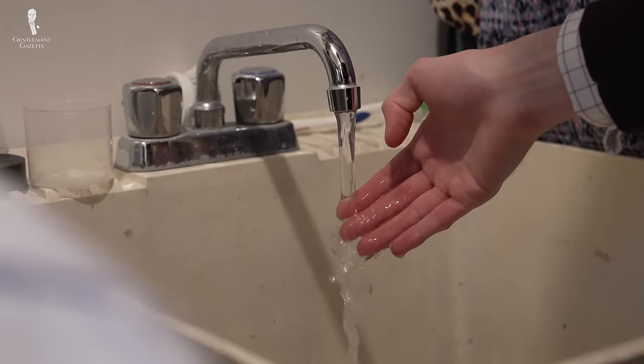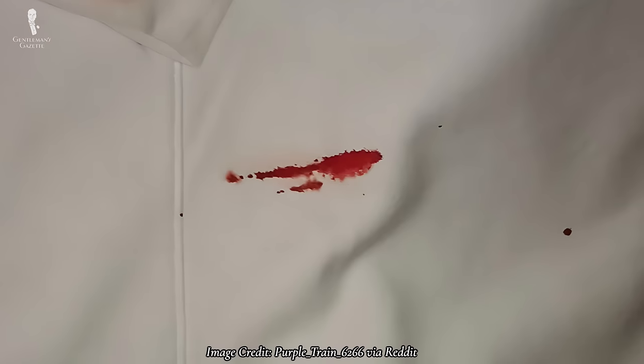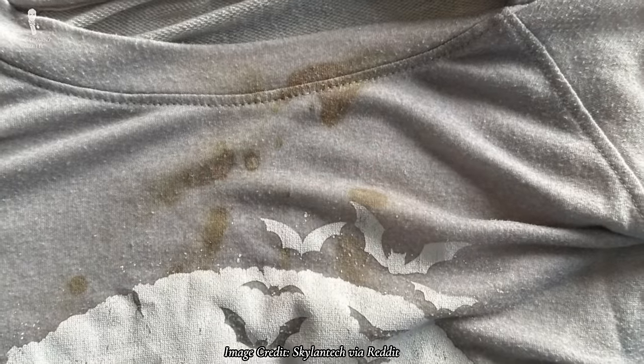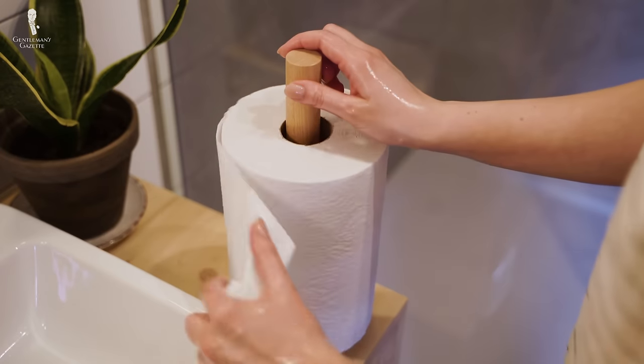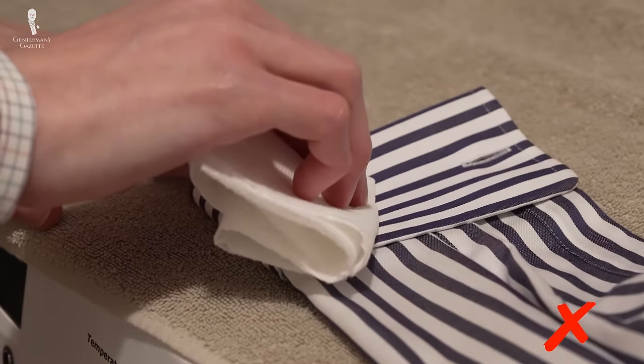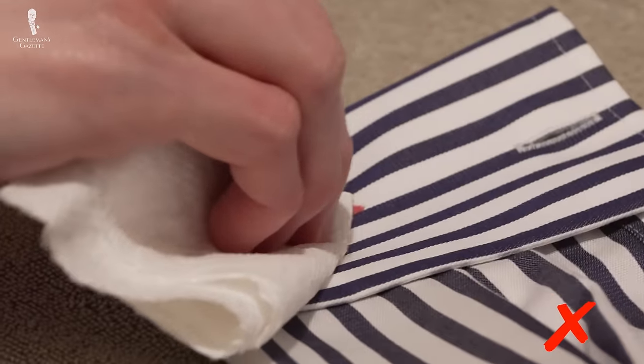One important note: when flushing the stain, don't use hot water. Even warm water can partially cook proteins in the blood, essentially baking the stain into the fabric. Once blood stops flushing from the stain, if you're able to continue with a fuller cleaning process, do so now. If not — for instance, if you're away from home — simply blot the wet area dry with a paper towel or clean cloth. And of course, avoid rubbing or scrubbing as you could work the stain deeper into the fabric.